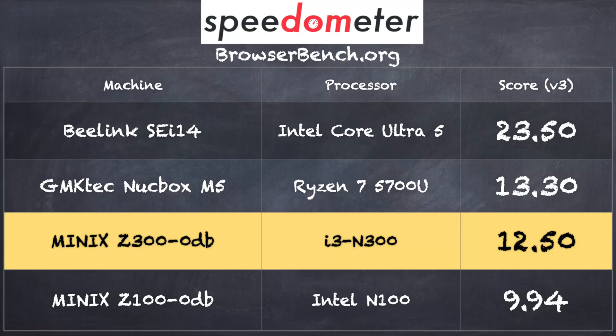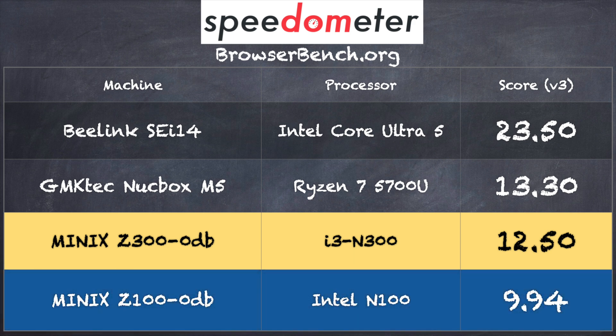On the Browserbench.org Speedometer 3.0 benchmark we got a score of 12.5, which is a little better than what we got from the same machine running the Intel N100 processor. So although I didn't notice a huge difference in everyday use, there are certainly areas where this one performs better thanks to having additional cores.